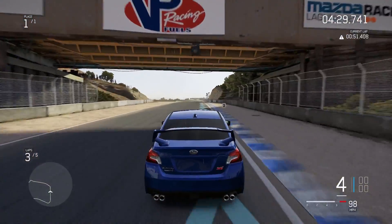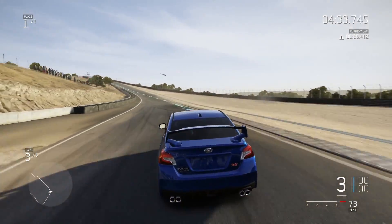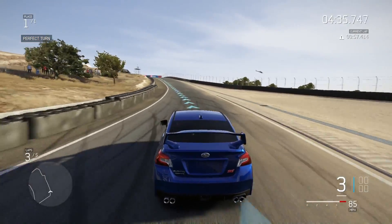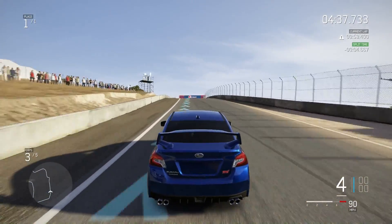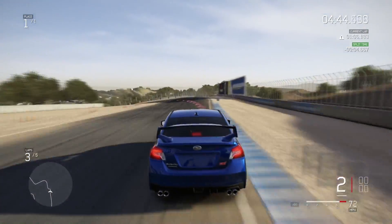I really need a racing wheel. Maybe I shouldn't have bought parts for the Miata. Should have bought a racing wheel, because it helps so much for this kind of stuff.